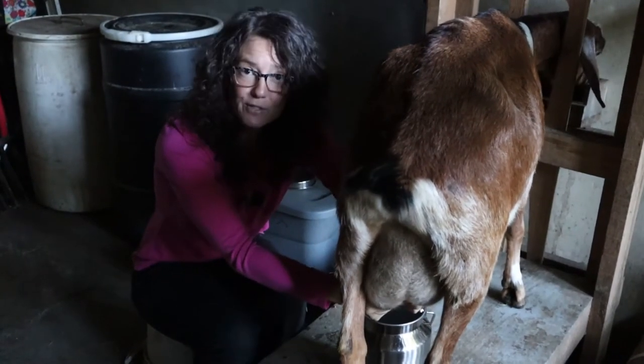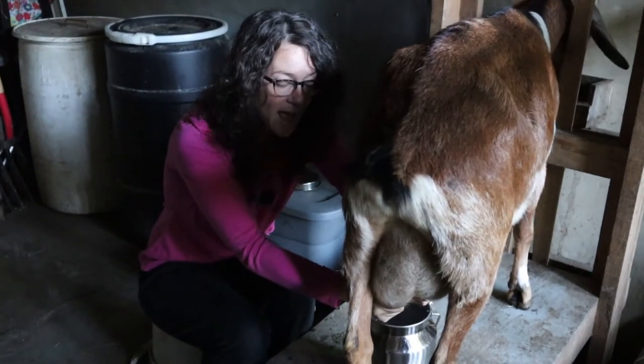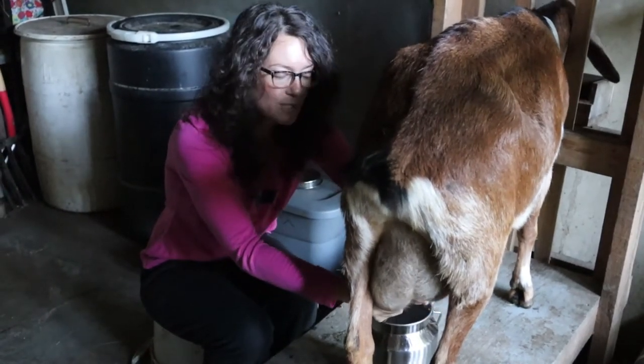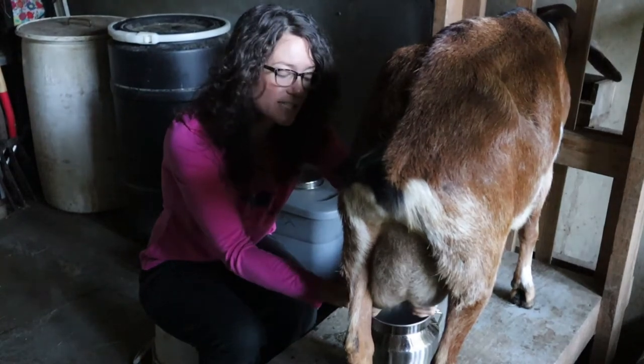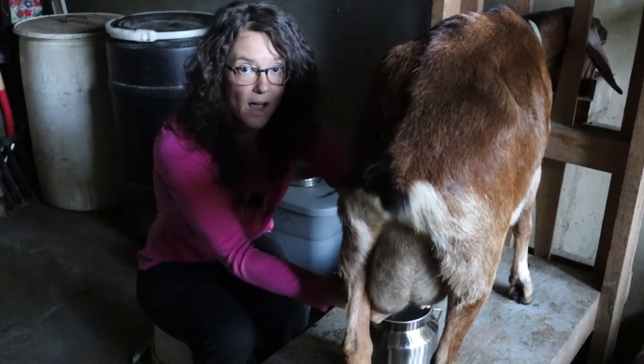Daphne is a very special goat. She produces up to a gallon of milk a day at her peak. She's been milking for a while, so she's not going to give me that much today. She's on her way to drying up, actually.